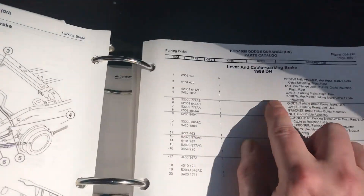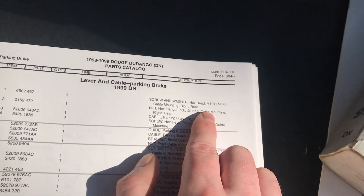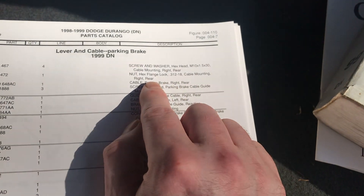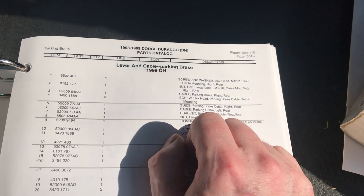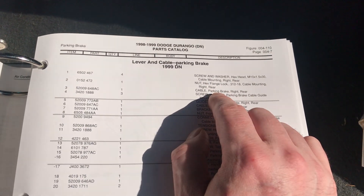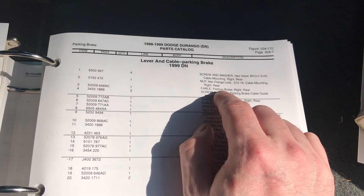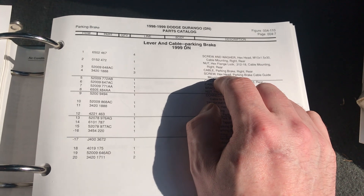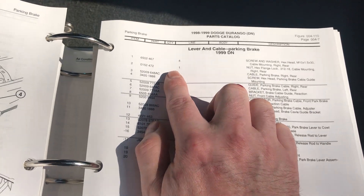You just look in your parts catalog. You go to number one — it's a screw and washer combination, hex head M10 by 1.5 by 30. You just go to your hardware store and get that bolt. Or if you don't want to go to the hardware store, you can go to the parts page at the Mopar dealership website, or a Mopar parts giant or wholesale supplier, and give them the part number to get the exact replacement.